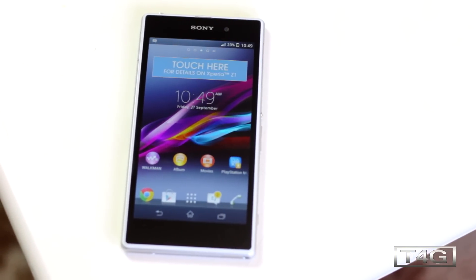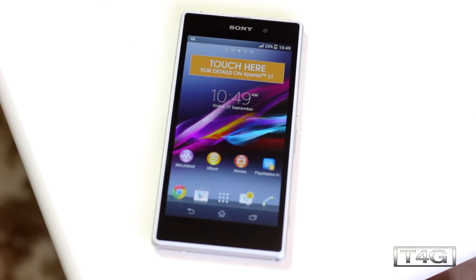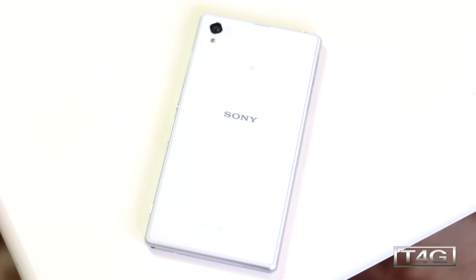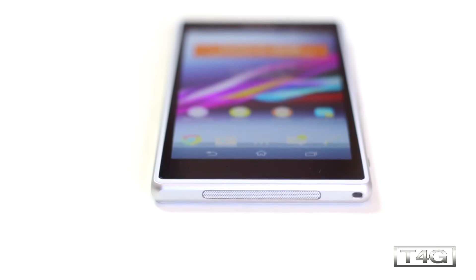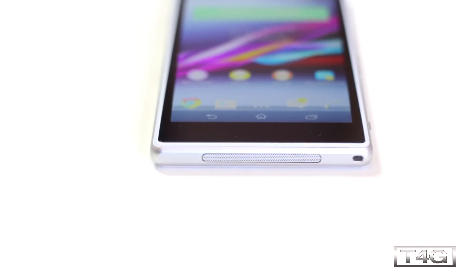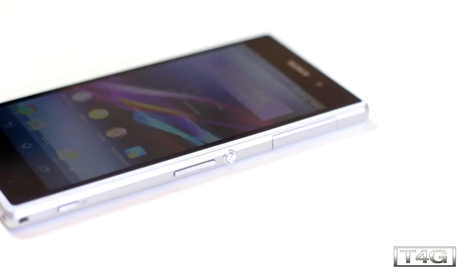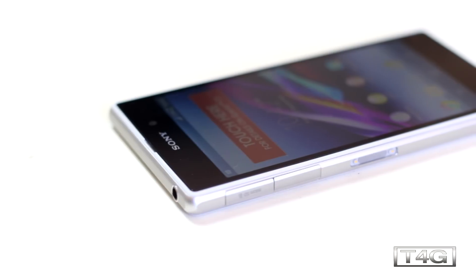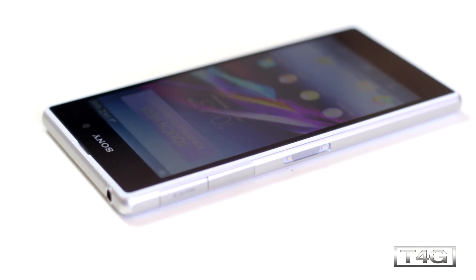Taking a closer look at the device: at the front you have a 2 megapixel front-facing camera, the Sony logo, and a tiny earpiece which also has a built-in notification light, plus three soft-touch buttons. On the back is the 20.7 megapixel camera along with an LED flash. At the top you'll find a 3.5mm headphone jack, and on the bottom there's a speaker grille and a hole for a strap. On the right side are the power button, volume button, micro SIM card slot, and a dedicated camera button. On the left side is a micro SD card slot, micro USB port, and pogo pins for a future docking station.